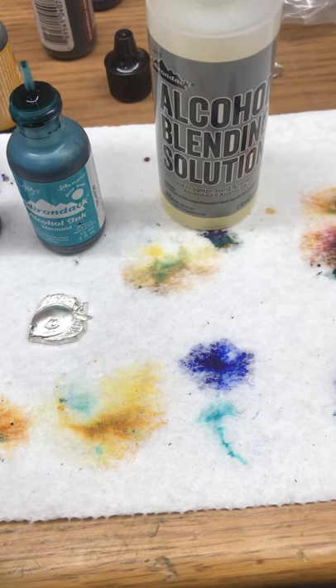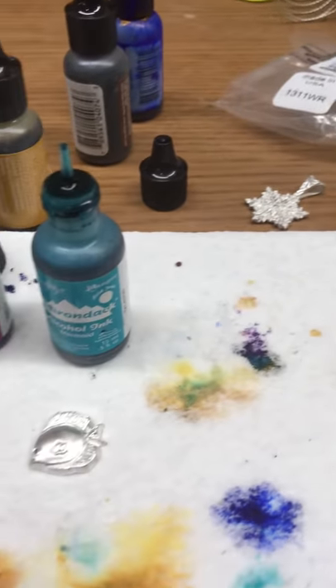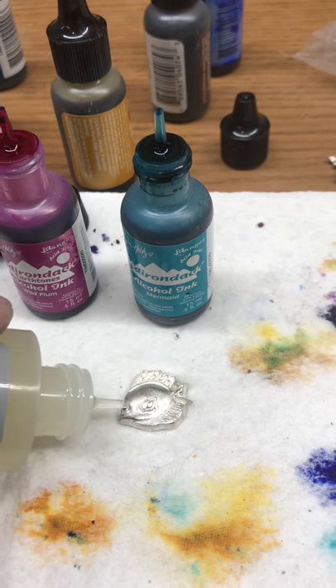So if you're going to blend your colors and everything, you're going to want this stuff right here. It's alcohol blending solution. So watch — all I'm going to do is basically just use rubbing alcohol. All I'm going to do is just kind of douse it.